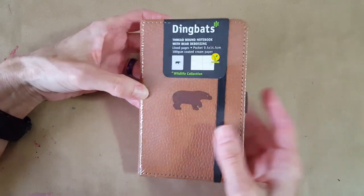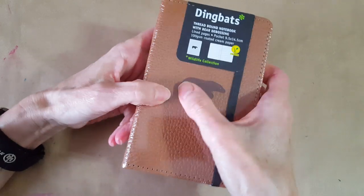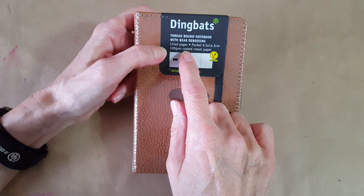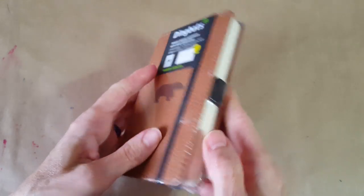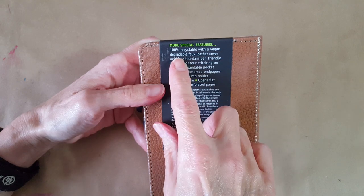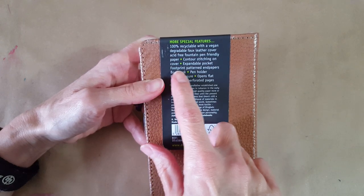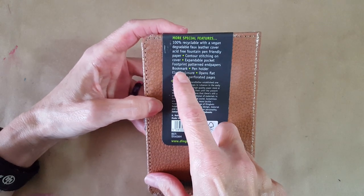It says 'thread bound notebook with bear debossing' — that is pretty neat. We'll be able to see it better when I get the plastic off. Mine came with lined pages. It has a pocket, 100 GSM coated cream paper, and a little vegan symbol. Wildlife collection. And it says 100% recyclable with a vegan degradable faux leather cover, acid-free fountain pen friendly paper, contour stitching on the cover.